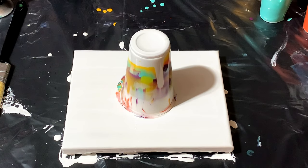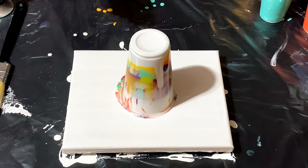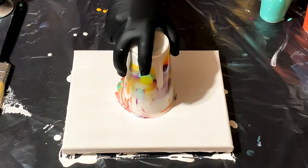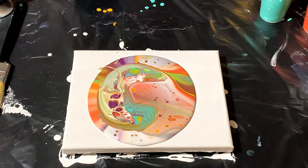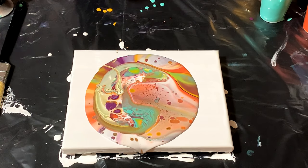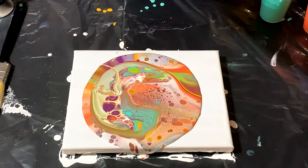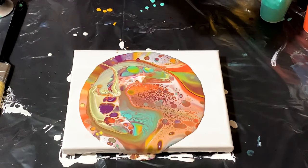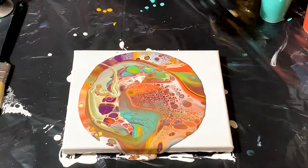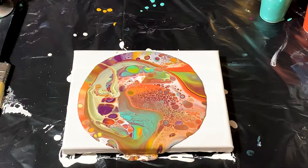We're pretty much at the stage where this needs to just come off and be happy. I know my table is level. Made a lot of paint — that's really cool though. I don't know if you guys can see any of that. There — pretty cool.